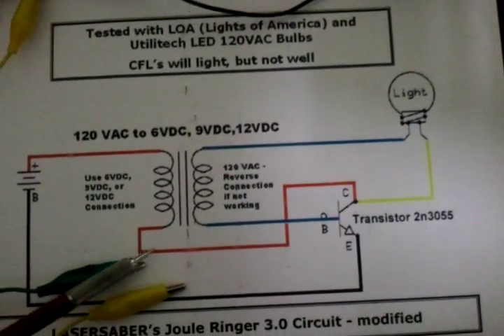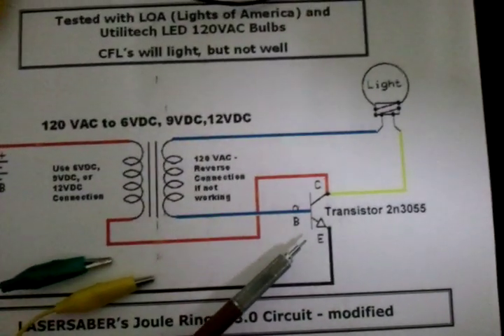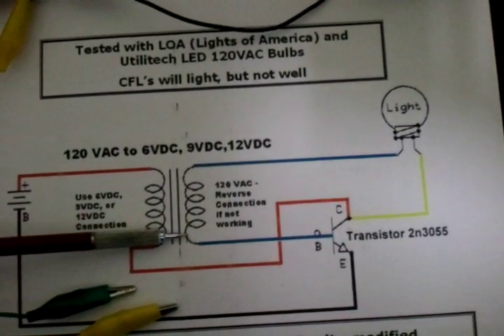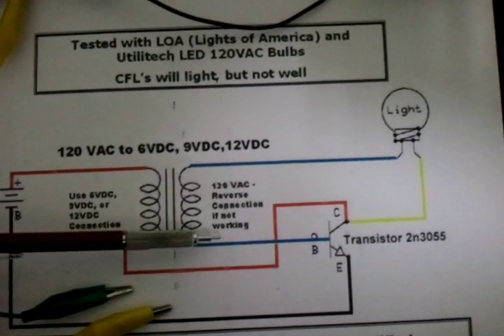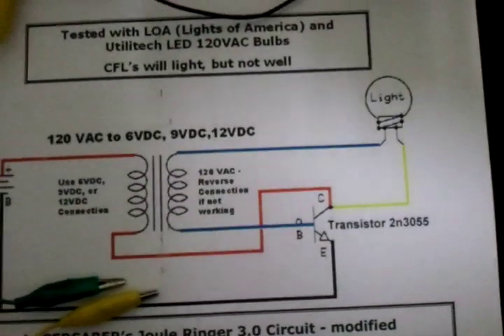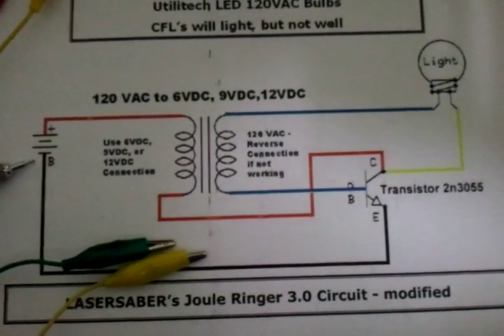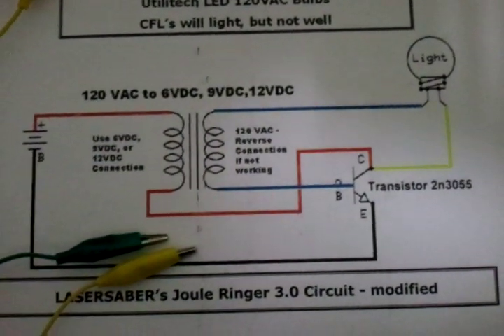On the other end of the coil, I'm showing a red wire going to the collector of my 3055 transistor. What would be the 120 volt side of the transformer, I'm showing green lines — one side going to the base of the 3055, the other side going to the light bulb. Off of the collector side is the other leg to the light bulb. And then the negative side from my battery to the emitter is shown as a black line.